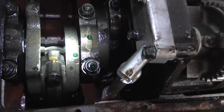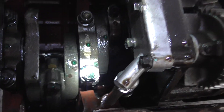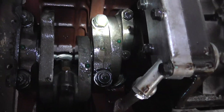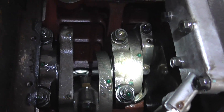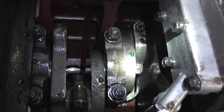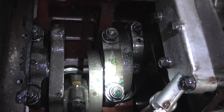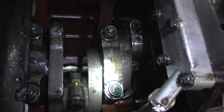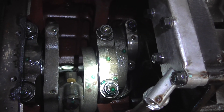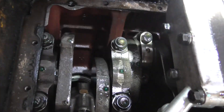The head gasket was also a bit suspect, so I had the head skimmed — it was slightly out of true but it's now as new. As you can see, the cylinder head is off. I filled the block with antifreeze up to the level of the top of the block. With neat antifreeze, as I say, we'll find any leak anywhere. As you can see, the worst problem is on number four cylinder.